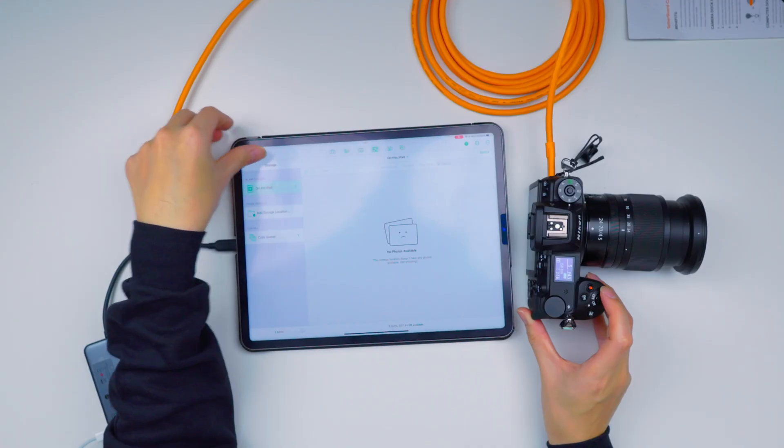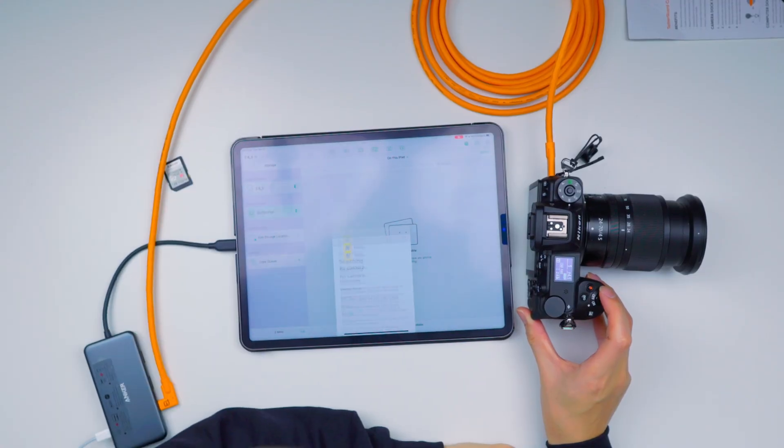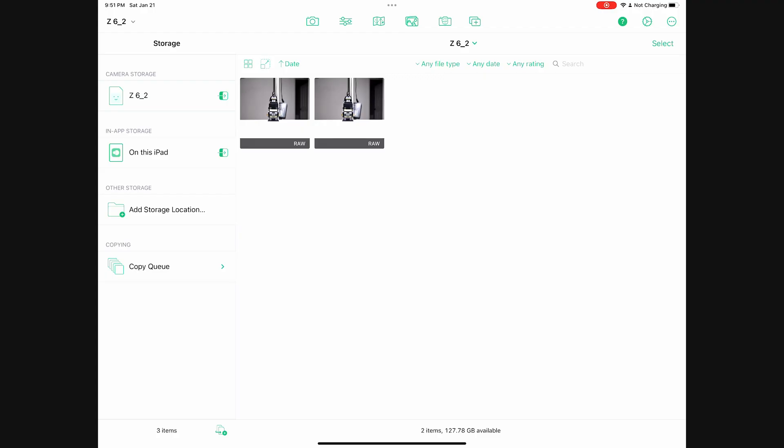Turn back on, reconnect — boom, there we go! Look at that, those are the two photos right there. Sometimes you do need to just turn off and on your camera to restart the app, so there you go — just some troubleshooting, no big deal. Let me take another photo.